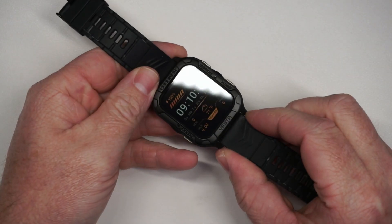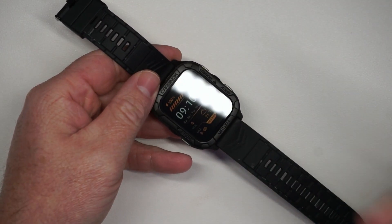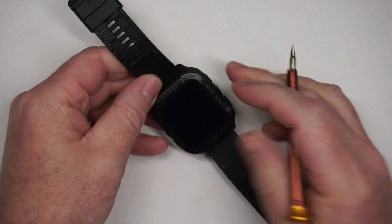This is the Carbinox smartwatch. One thing that is unique about this is its durability. Let me show you when I tried to scratch this. I've got this reflective light so you can see there are no scratches on this screen. It is totally as smooth as can be.